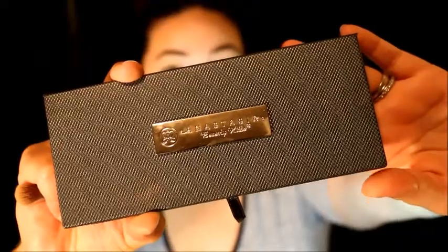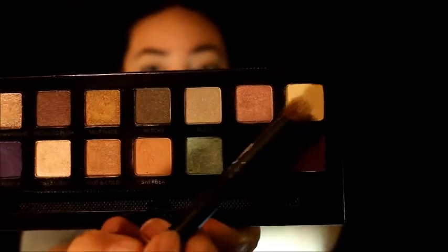Now we're gonna add some Real Deal Concealer on the lids — this is how I prime my lids for eyeshadow. Then we're gonna use a little Beauty Blender to push that into the lids. Starting into the palette, we begin with the lighter yellow shade called Buttery, applying it all over the lid where I put the concealer to set it and help the eyeshadows blend better.